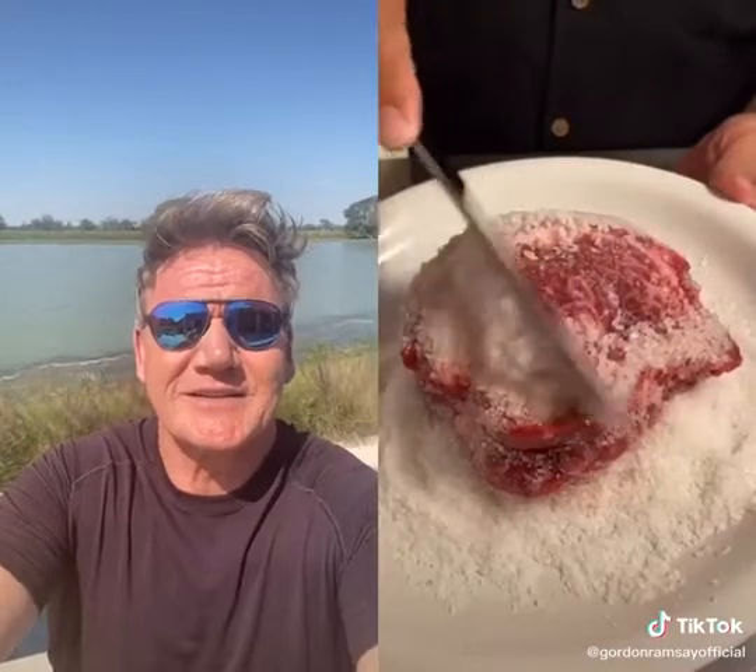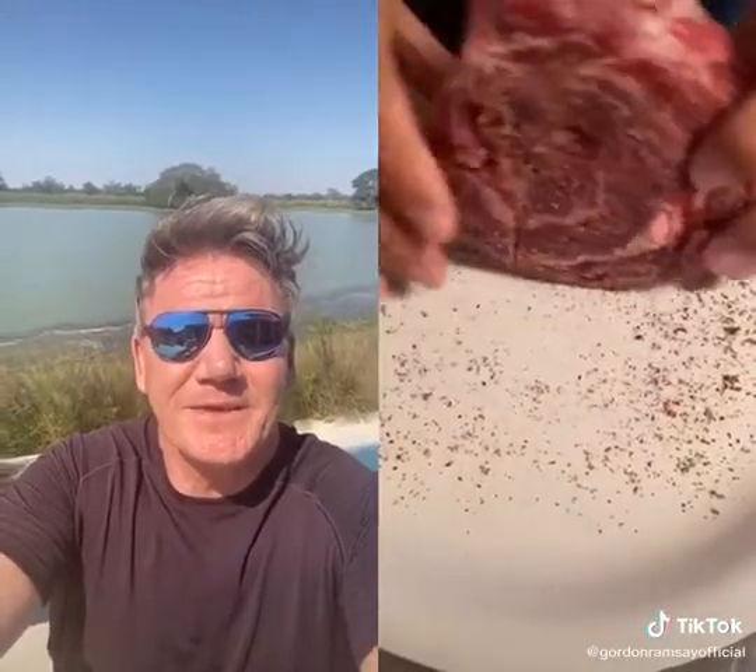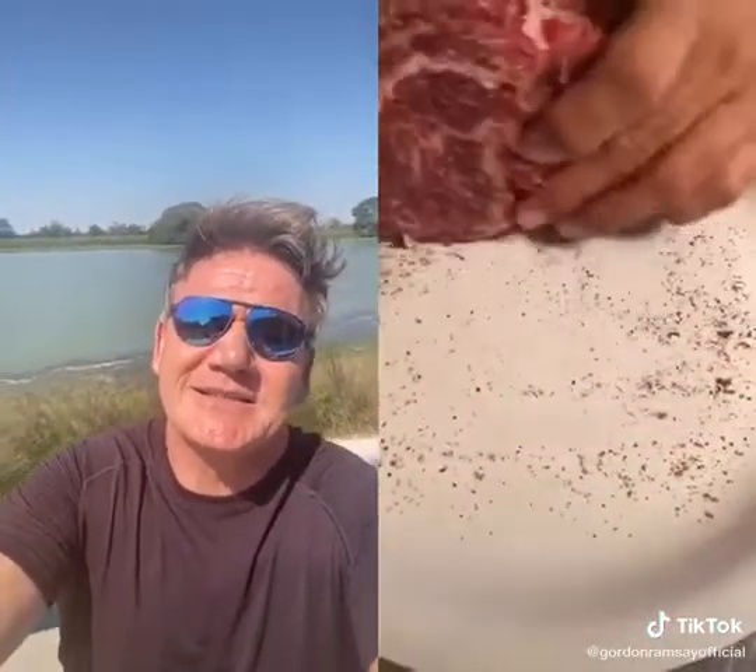Why would you use that much salt? Remove the salt. What are you doing? Now add pepper. For goodness sake, make sure you get all sides — you can pepper the plate. It should be lightly seasoned. Leave it outside of the fridge for at least 20 minutes before it goes in the pan.